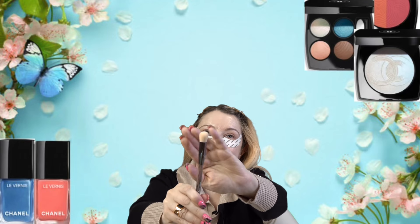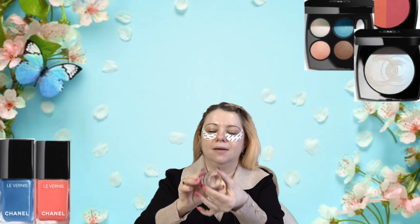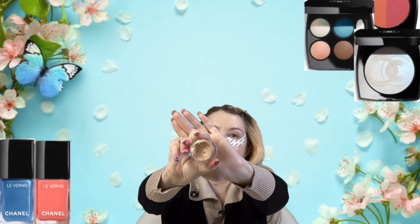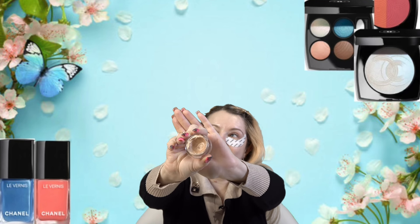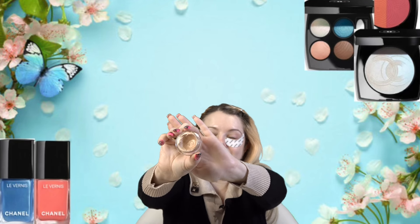I recently discovered this Huda Beauty brush — it was a free gift with my purchase and it turned out to be a really great brush for cream shadows. This is technically called the Face, Conceal and Blend brush, but I have been loving it for cream shadows. I love the shape of this brush and the way it applies cream shadows — it is so perfect. And for Skin to Lens, I have used quite a bit of mine and I've gone through so many of these little pots — it is definitely a favorite.